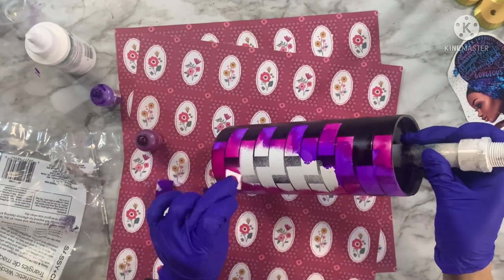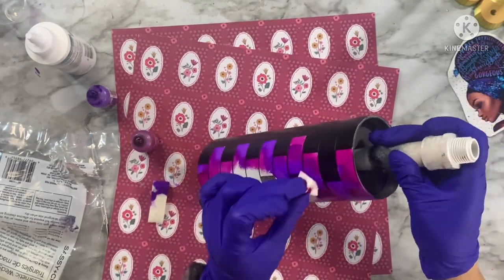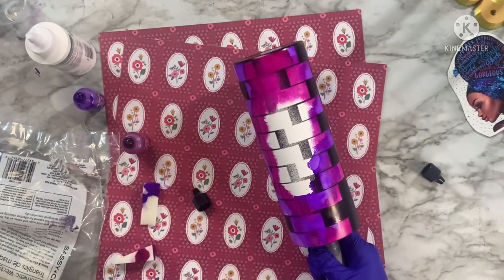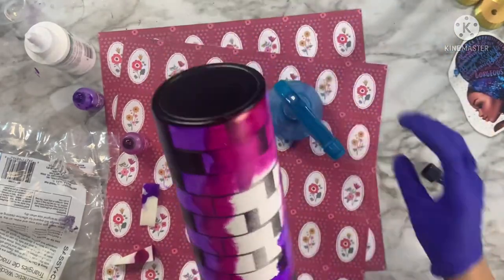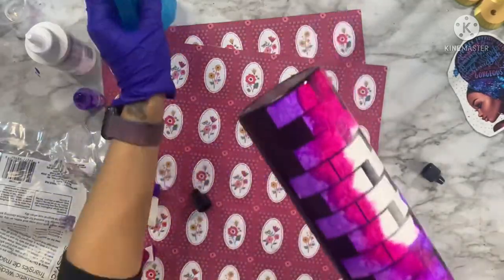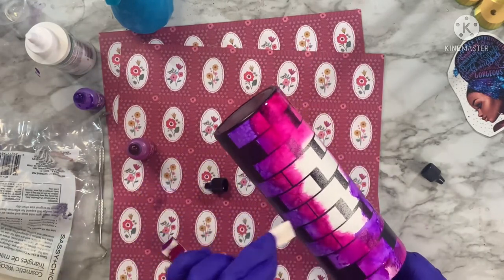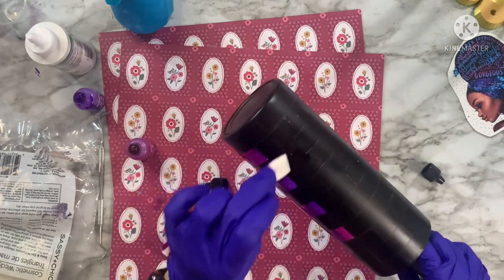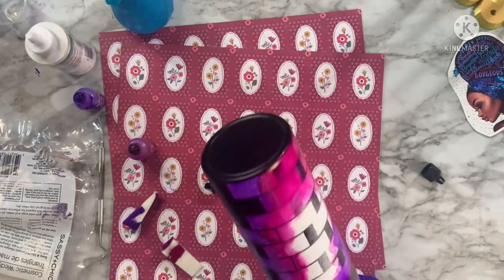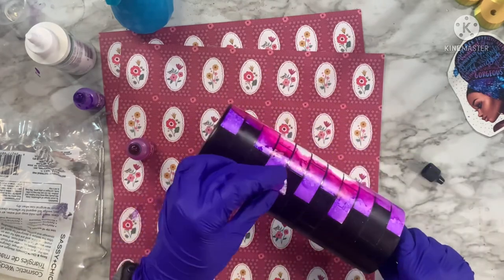I'm leaving a small section of white right in the middle as a guideline for where I want my white bleach spot to go when we apply the image. Once I've gotten my alcohol inks applied the way I like, I'm taking a little bit of rubbing alcohol in a spray bottle and giving it a couple good spritzes to really get the alcohol inks to blend and merge together. I like to blow on the tumbler to get the alcohol to move the colors together, then go back in with a clean section of my makeup wedge to assist with blending — it gives a gorgeous seamless look without wedge mark lines.